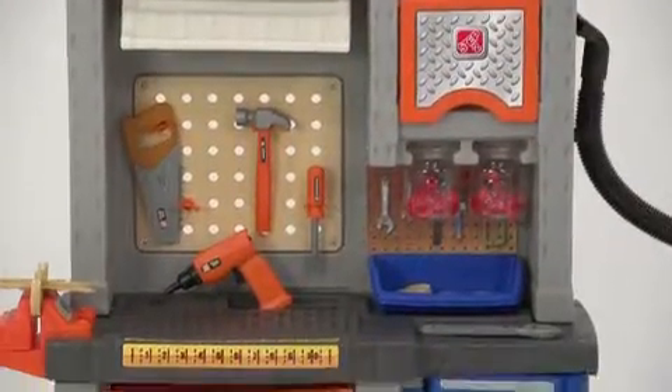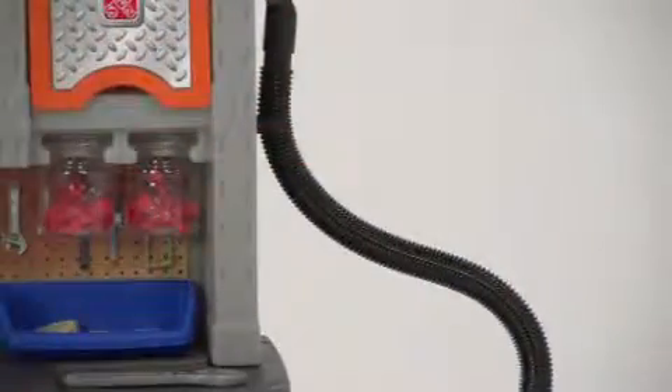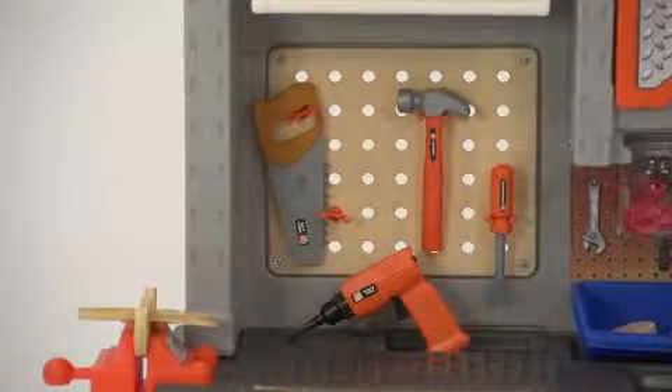This deluxe workbench comes with everything your child needs to build his vision: an electric drill, drill bits, screws and nuts, saw, hammer, pliers, screwdrivers, and dozens of other tools.